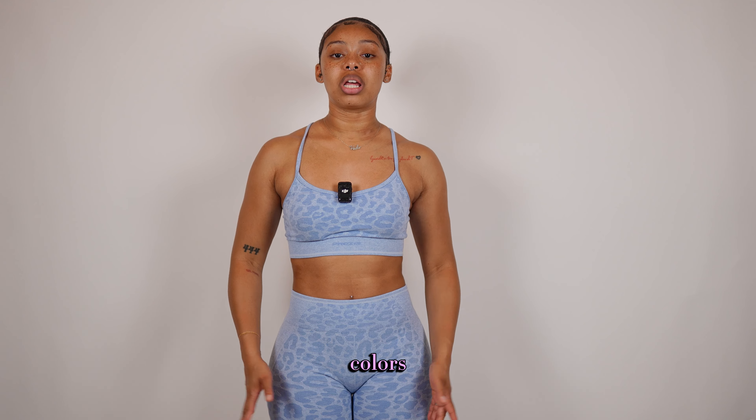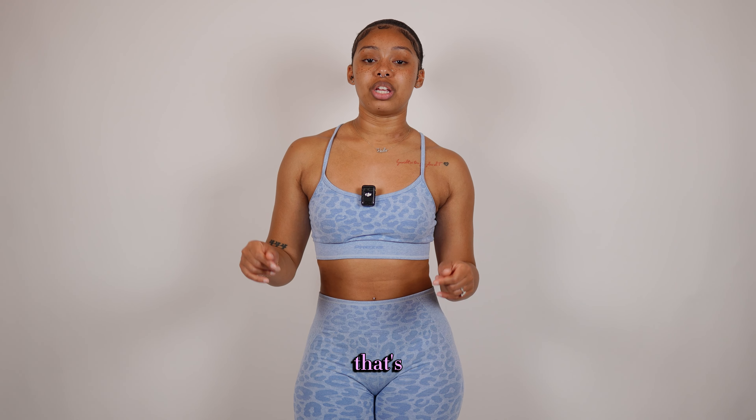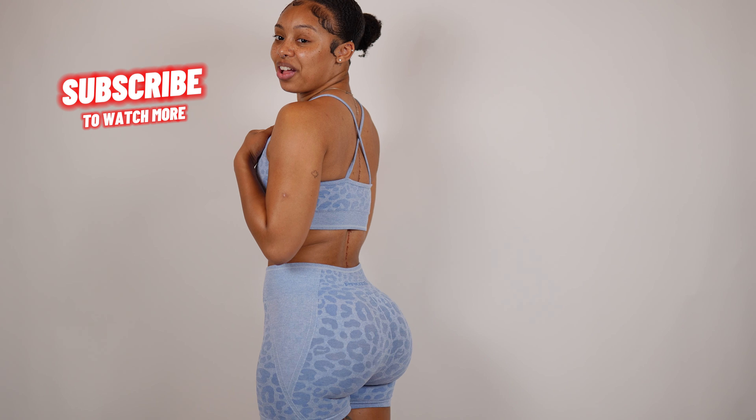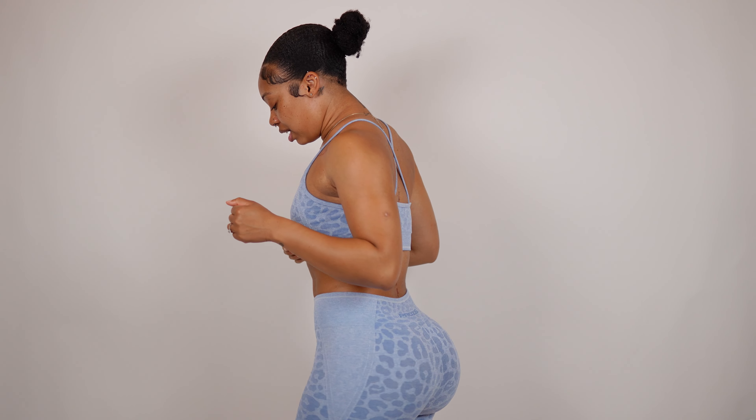It's not very high-waisted — more of a mid-level — and the shorts are very loose, you can move around in them easily. It comes in different colors; I personally like this one the best, though they also have a burgundy brownish color. This is like my favorite set to wear at the gym and everyone always compliments me on it. It goes great with light-colored shoes or maybe a silver. It's super easy to put on and just so cute.